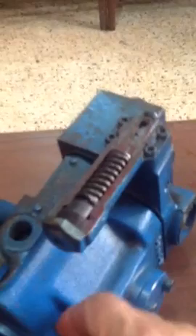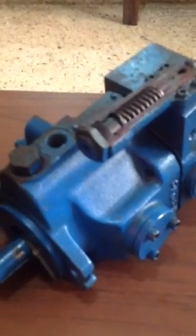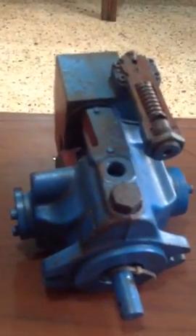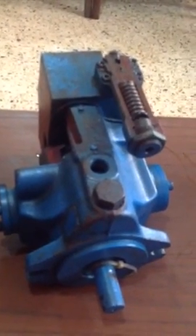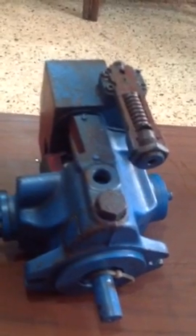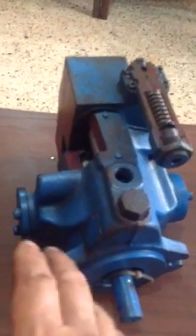As per your requirement, you order the pump stating the pressure of the system. Piston pumps are also available as radial piston pumps. One type is called a radial piston pump where the pistons are radial to the shaft. There are also fixed piston pumps, variable piston pumps, radial piston motors, and axial piston motors, all having a similar internal structure.